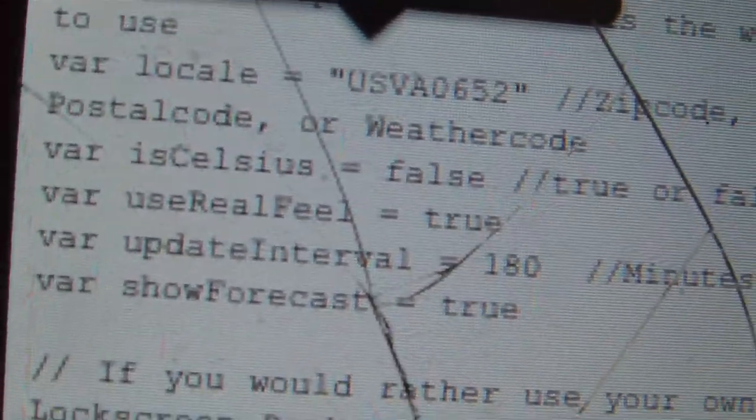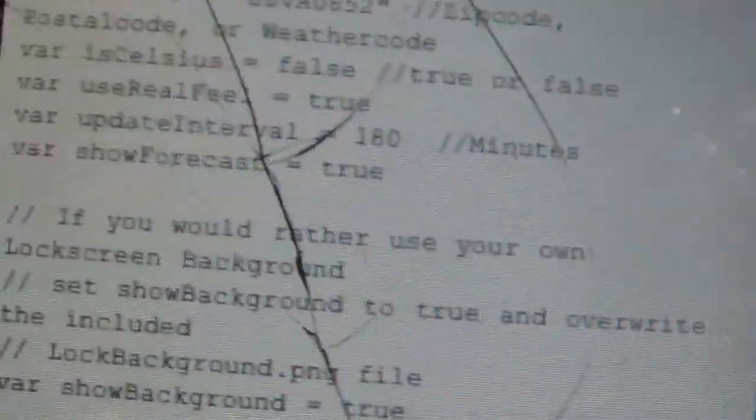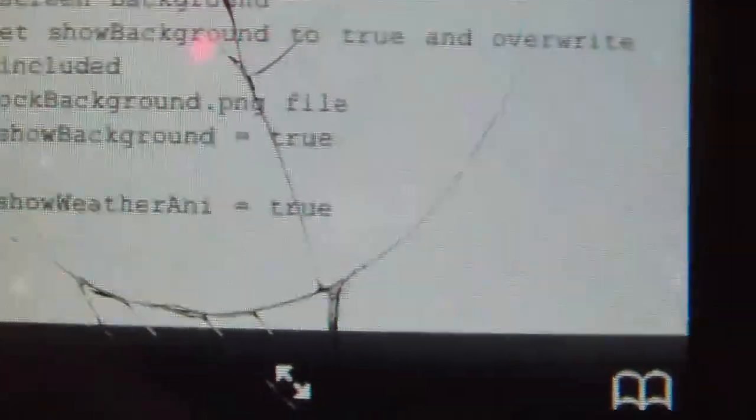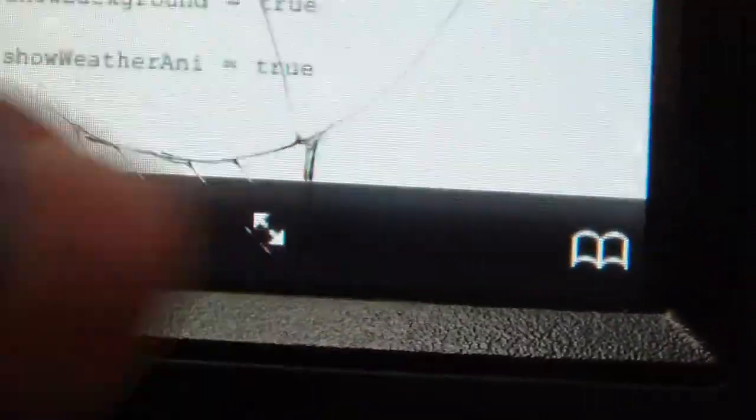Where it says 'is_celsius', I have it set to false — it will say true by default. If you want Fahrenheit, set it to false; if you want Celsius, leave it as true. Next, to get the animation, scroll down to where it says 'var show_weather' and change that to true. Then go to Save and then Done.